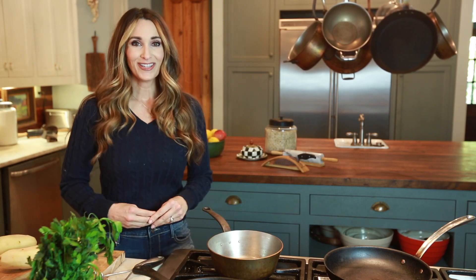Hey everybody, I'm Stacy Lynn and today I am making one of my favorite renditions of mashed potatoes. It's horseradish mashed potatoes with caramelized onions and it is truly divine — with just about anything from roast to pork chops to fish. It is truly the perfect mashed potatoes. Let's get started.